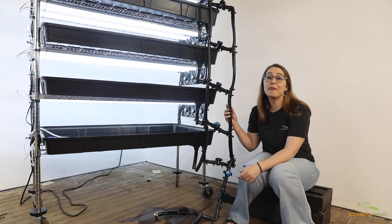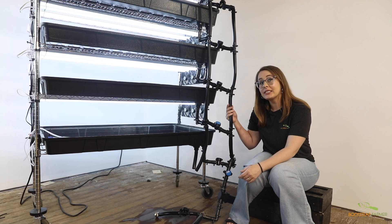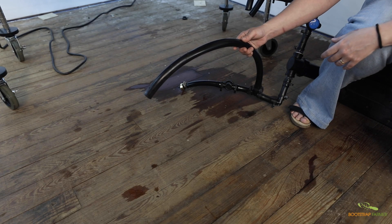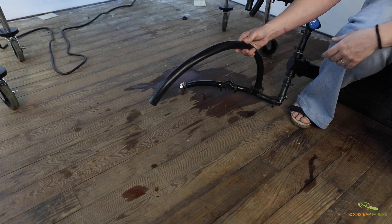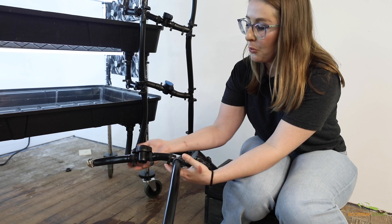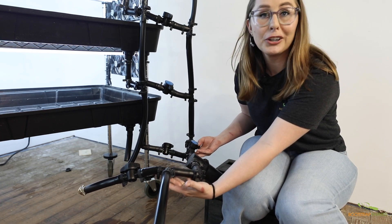The grow racks come fully assembled with flexible hose that won't break during transit, growing, or regular maintenance. The supply line starts with this hose, which is attached to the pump. From there, the supply line tees off one side for flushing the system and the other for supplying the trays with water.